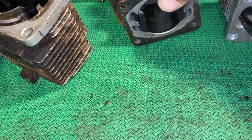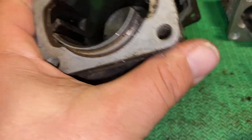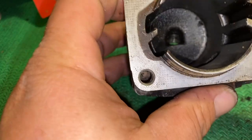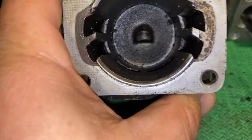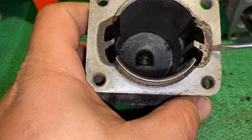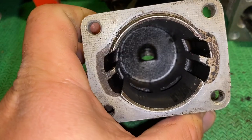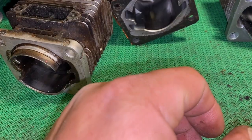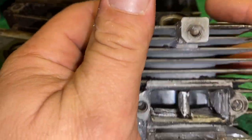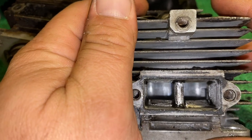I'm going to show you a couple cylinders here just to give you an idea of how I do things. This is a Homelite Super XL Auto cylinder. Here are the transfers — this is what you're looking at from the factory. The exhaust port on this one is kind of dirty, so let me show you this one. See how it's shaped? That's from the factory.